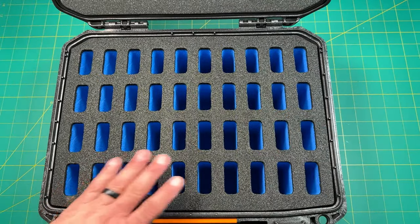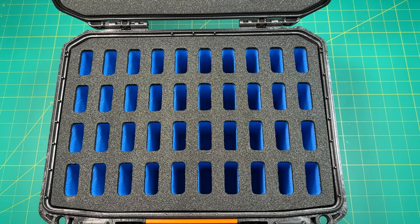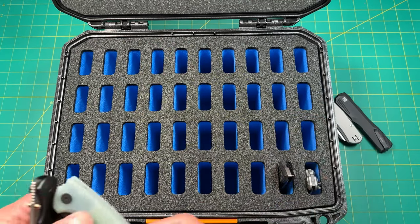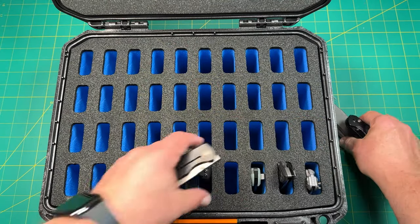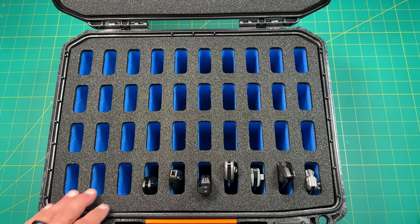This is a 40-case. Now I have another one, so I needed a second one to add a few more knives to. And I have a few over here that I wanted to add. Some of these are a little bigger than others, but we'll see how they go.